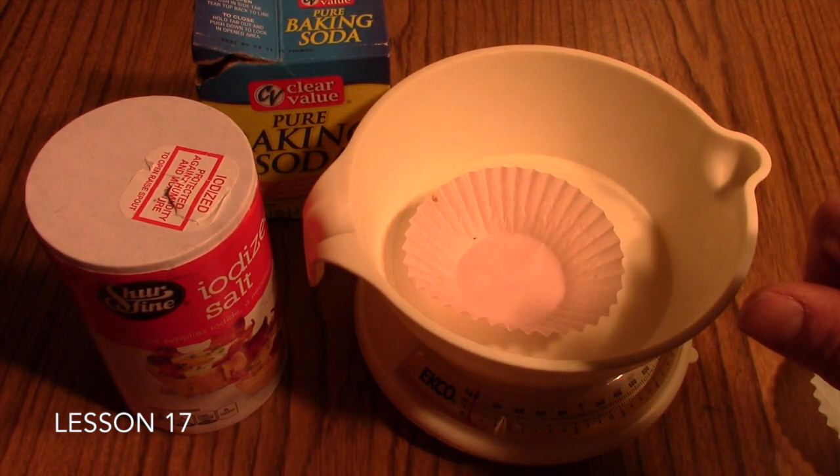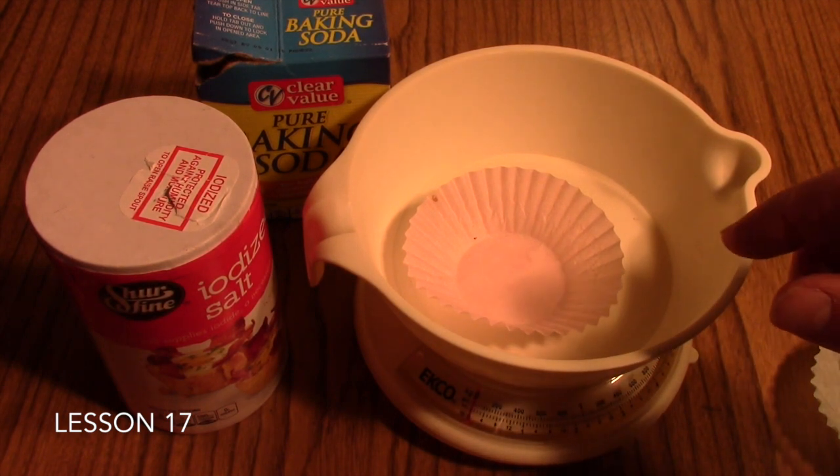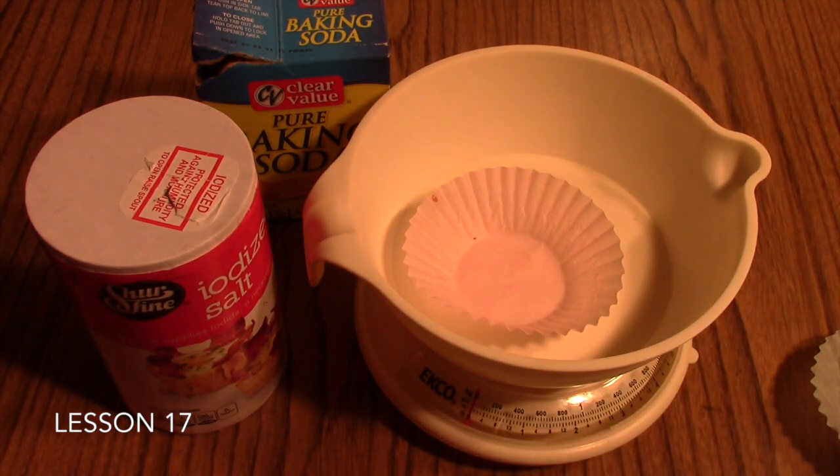An extension of this activity is to ask your students to give you a part of a mole — say, a half of a mole or 0.25 parts of a mole — and see if they can do the mathematics and accurately provide you with that portion. You can also do it with multiples of moles, such as 2 moles of salt or 3 moles of baking soda. This is a simple lab where your students are practicing weighing out formula weights or molar masses of compounds from the kitchen.